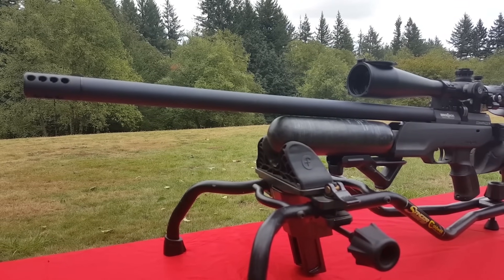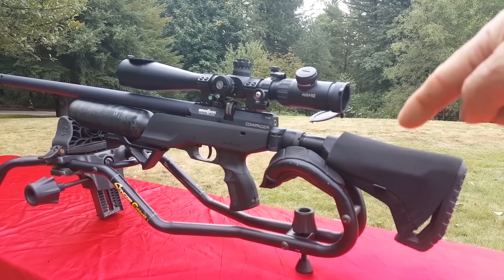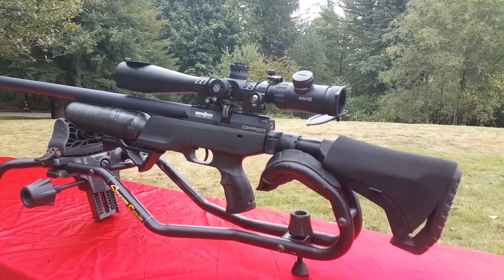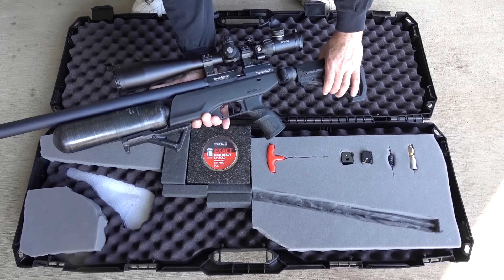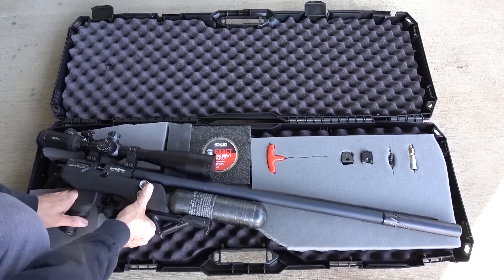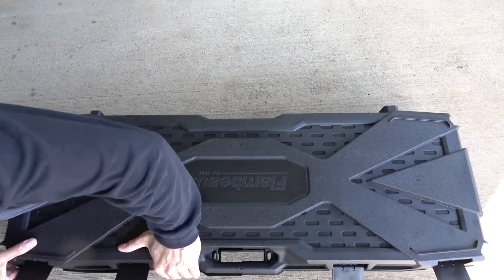The US version of this gun has a folding stock, which is super handy. Even with a full-length LDC on there, I can fold it up and get it in my rifle case. I've actually owned this for a few months and been playing with it.